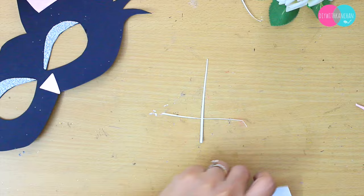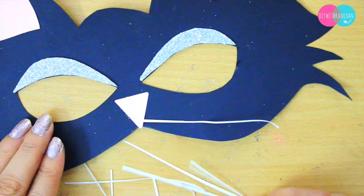For the whiskers, I'm going to take this paper and cut it really nice and sharp, and with the help of glue we are going to stick it on the nose.